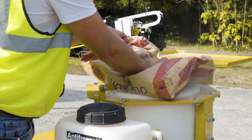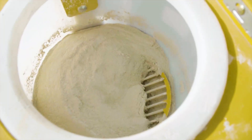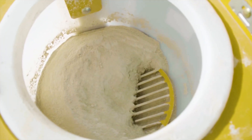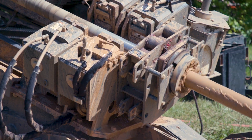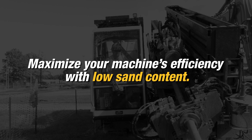Bags of bentonite generally could have some trace of sand. The lesser refined products potentially will have higher sand levels versus the more refined products. But it's important to keep your sand content low in order to maximize your machine's efficiency.